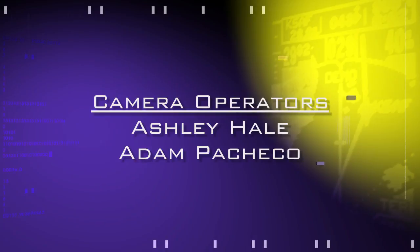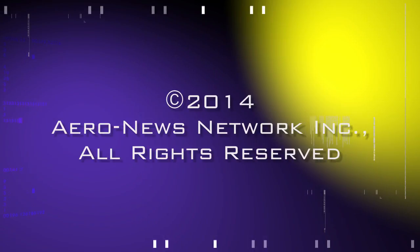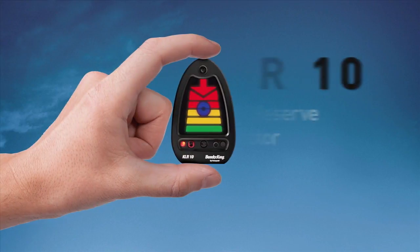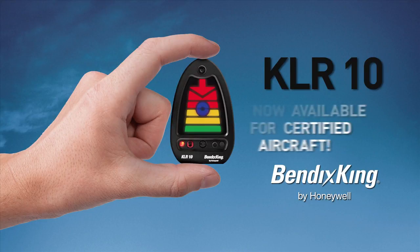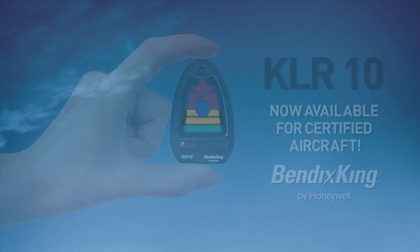AeroTV's coverage of the 57th Annual AEA International Convention and Trade Show, live from Nashville, Tennessee, is brought to you in part by the following sponsors. The Bendix King KLR-10 Lift Reserve Indicator is now available for certified aircraft. It is an affordable, intuitive device for angle of attack awareness. Mounted on the glare shield, the KLR-10 provides visual and audible lift cues while scanning for traffic or monitoring the runway on approach.